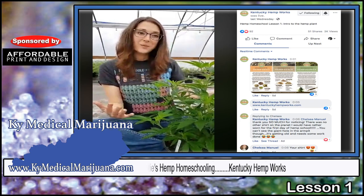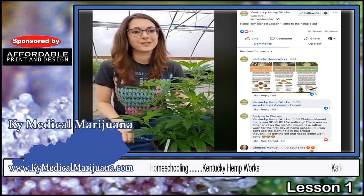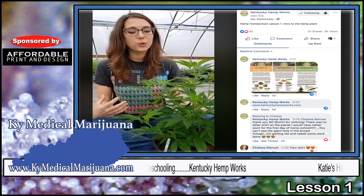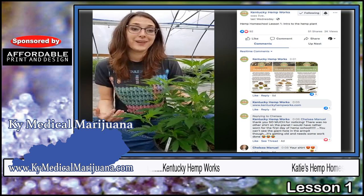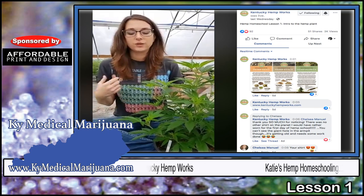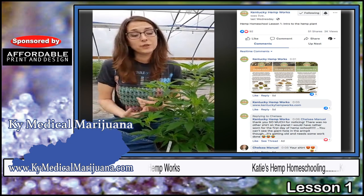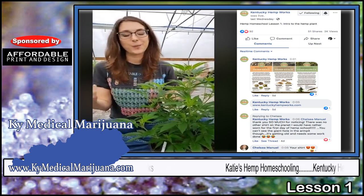Getting on to our hemp plants. We are in the greenhouse today because I wanted to be able to show you the plants. If you're not familiar with hemp plants or not used to being around cannabis, I wanted to make sure that you could visualize it, so that in future classes, if we don't have any plants around, you still kind of know what we're looking at.